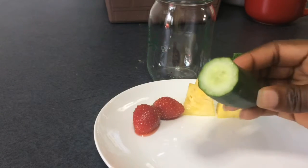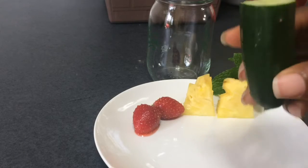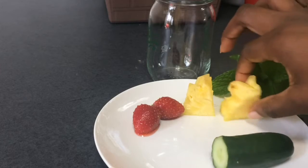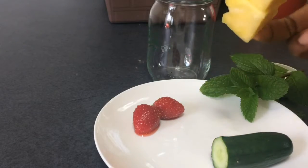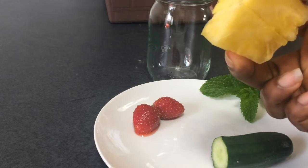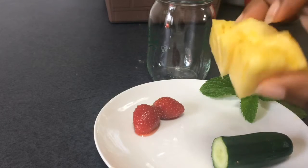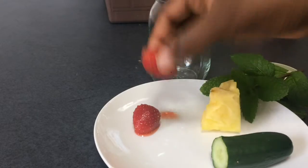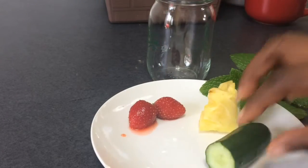Right now I have in front of me a quarter of a cucumber. Japanese cucumbers are very small, so this is what it looks like. I have a small bit — maybe two tablespoons of pineapple — two cuts of pineapple. And I have two strawberries, mostly for the color because I absolutely love color.